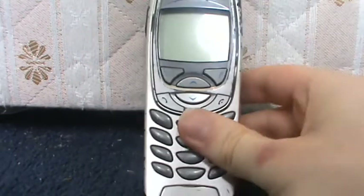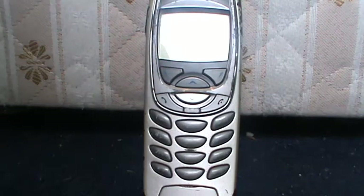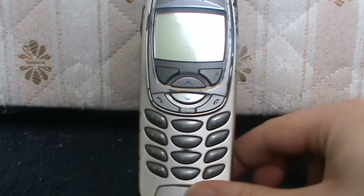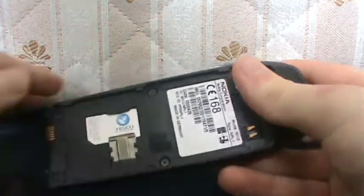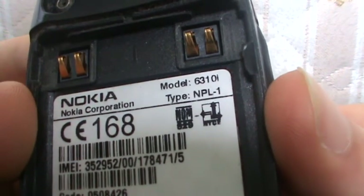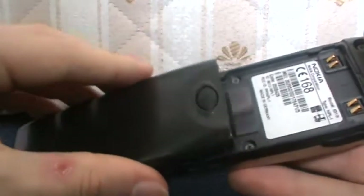So, I was digging around my old boxes in my room and I came across this mobile phone here, which is — I can't remember what model, let me just check — obviously I can't remember this off by heart, but it's the 6310i Nokia mobile phone.